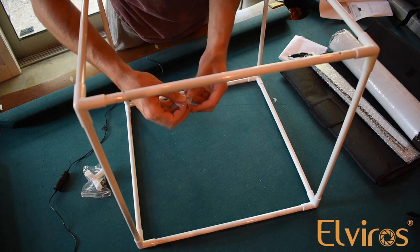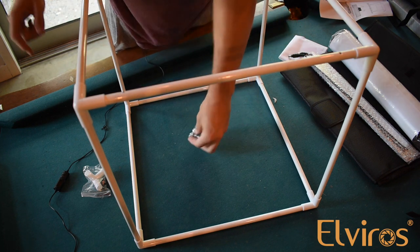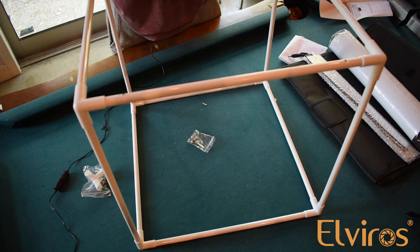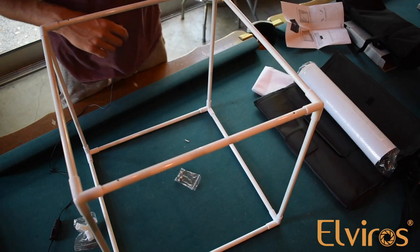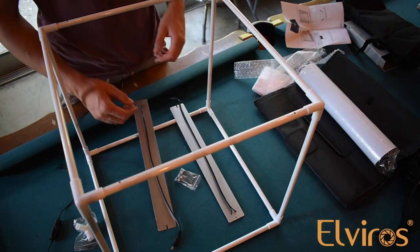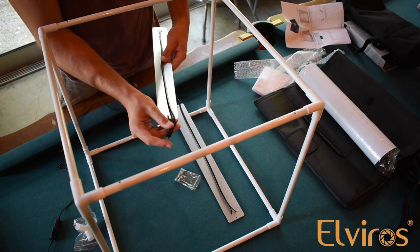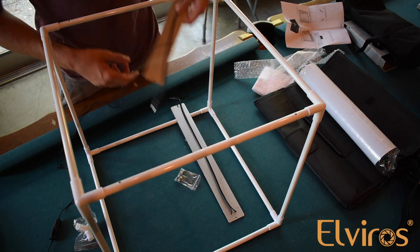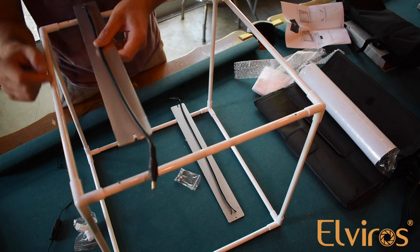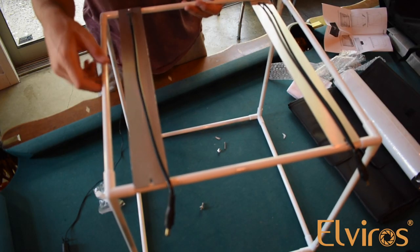So next you have these little screws that come in this little bag right here. These we're going to use to install the lights that are going to go onto these two pipes with holes in them. We're going to take our two LED lights. Now, while you're installing these, you want to make sure that you put the power cable — this loose end side — on the same side for both. So you want both of these cables pointing in one direction.